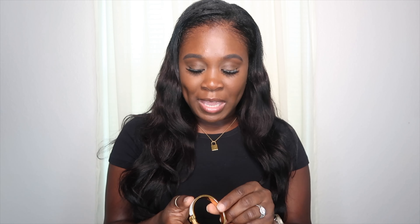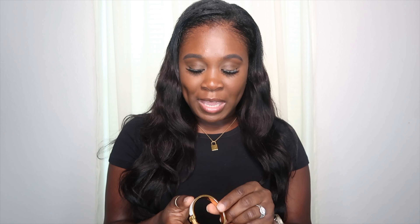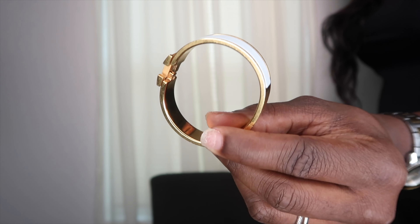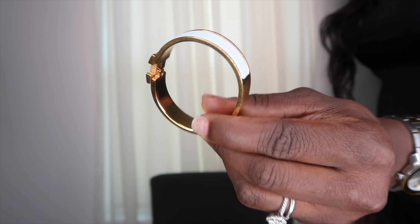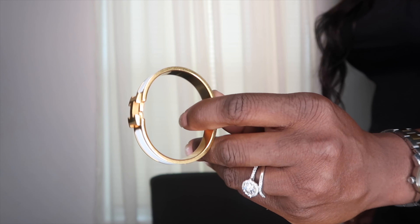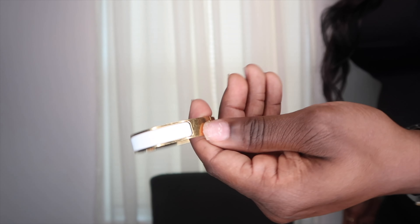Let me get up close so you can see — the white on this bracelet, for some reason I expected it to dull out or look dingy, but honestly nothing has changed about the white at all.